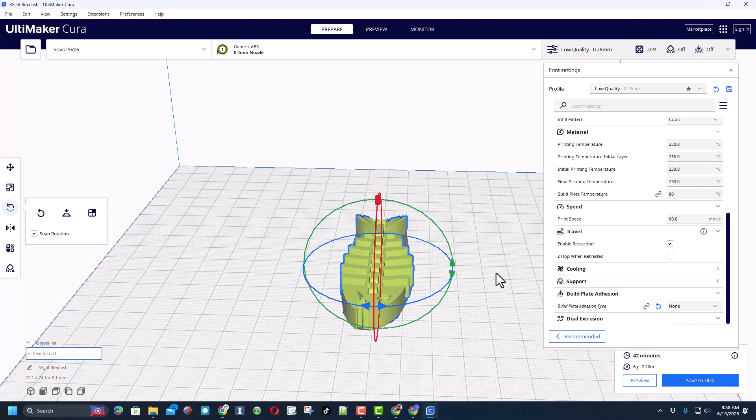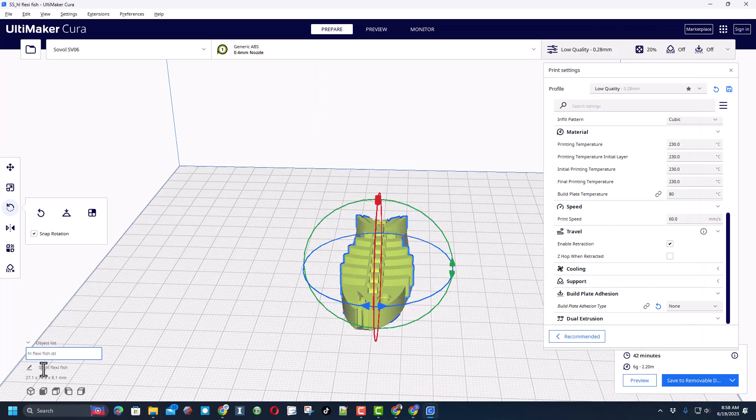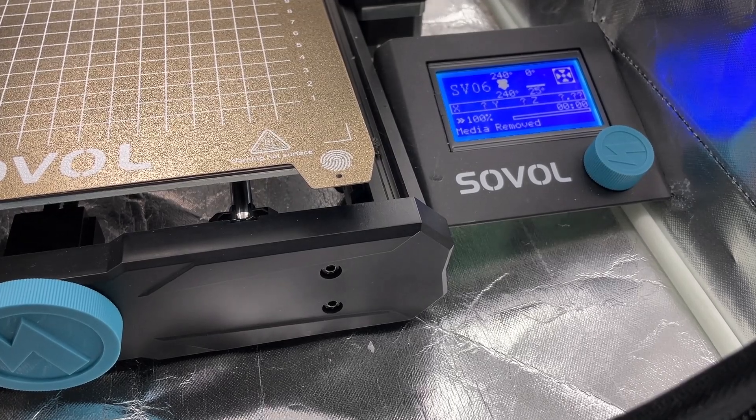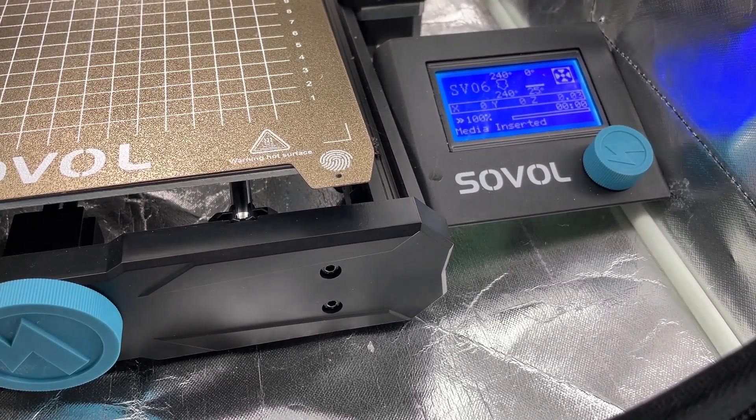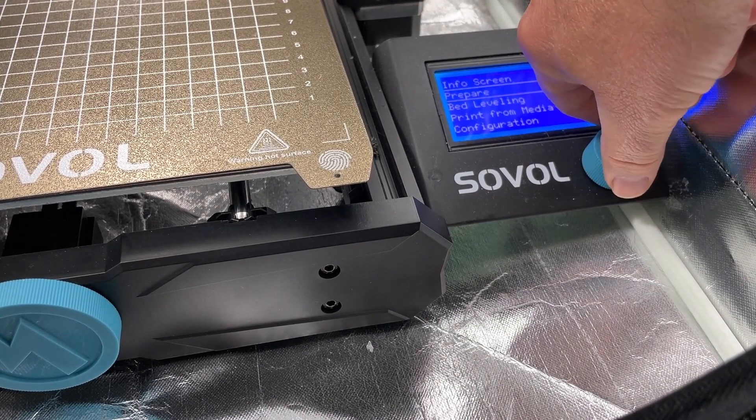Let's plug in our SD card. I'm gonna change the name of this to 'ABS flexi fish' and let's save it to the removable drive, then safely eject it so it's ready for 3D printing.